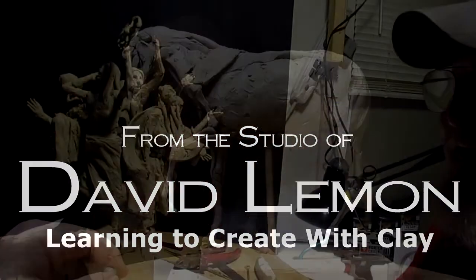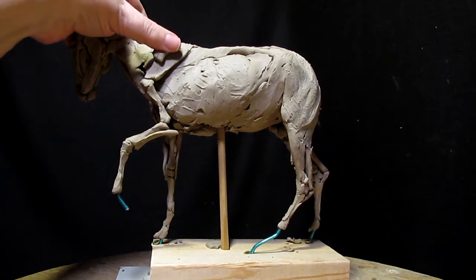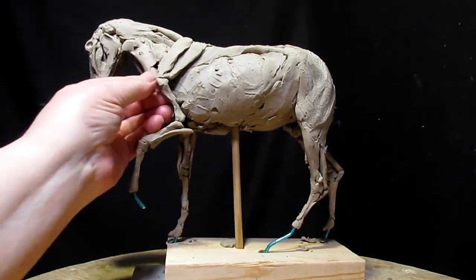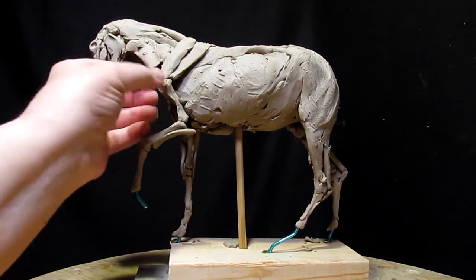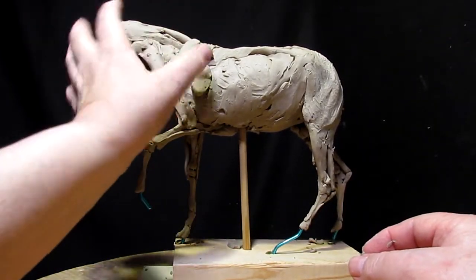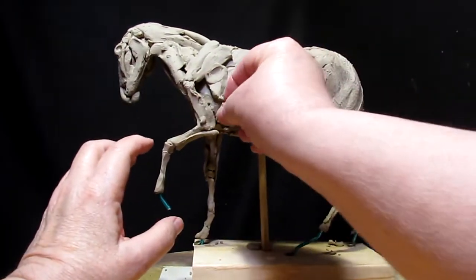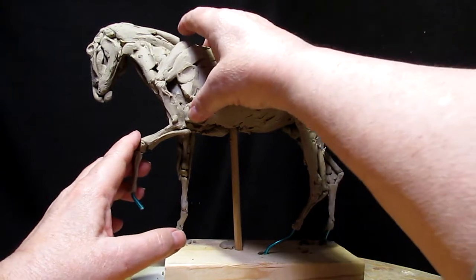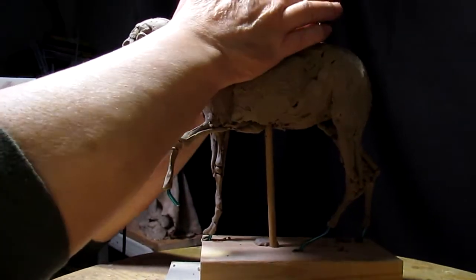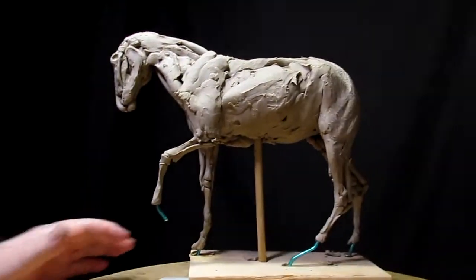Today's video is just a brief look over the last several days of me working on the instructional DVD on creating a horse. These are just short little scenes from several days of work, so just sit back and enjoy watching this little non-narrated film.